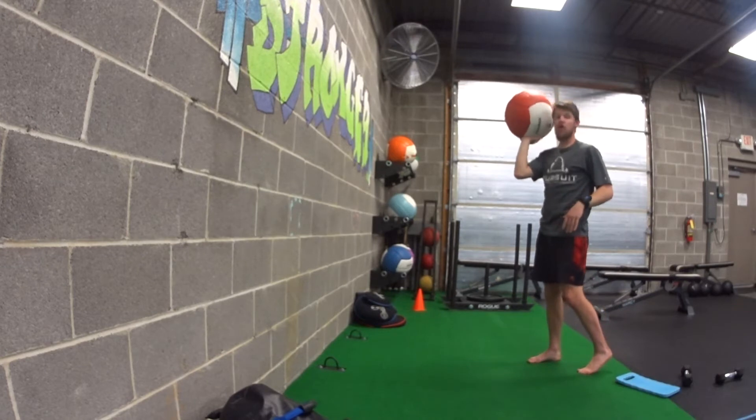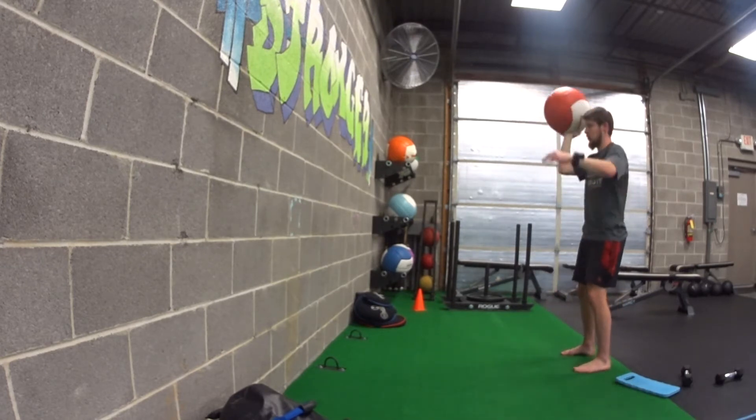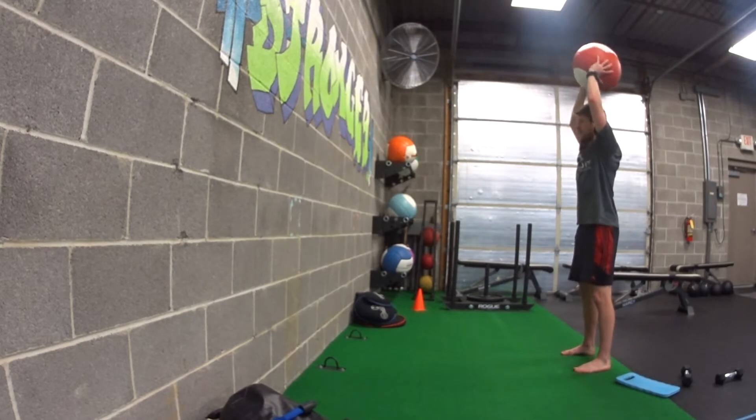For our standing wall ball overhead throw, we're going to be in a standing position, feet even, holding that ball straight above the head. This is a good starting position — core is tight.